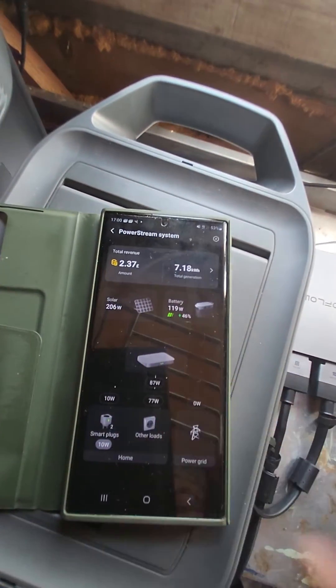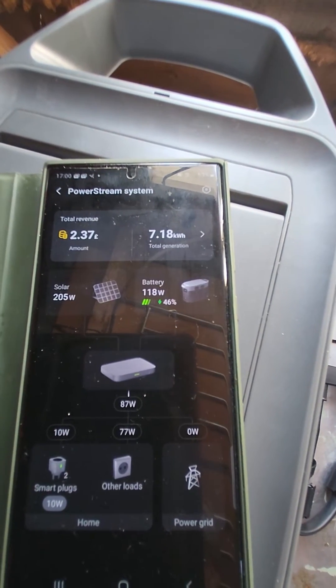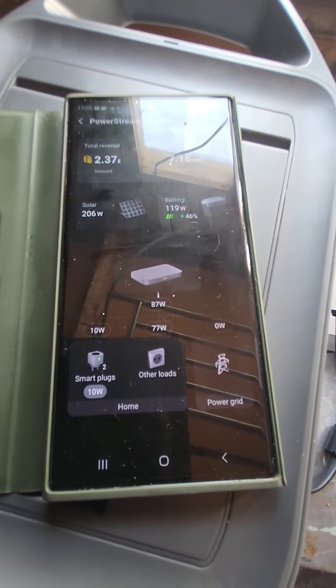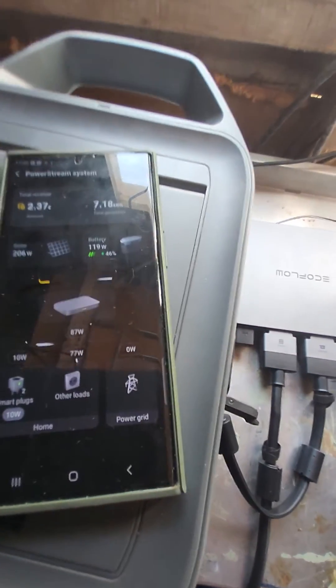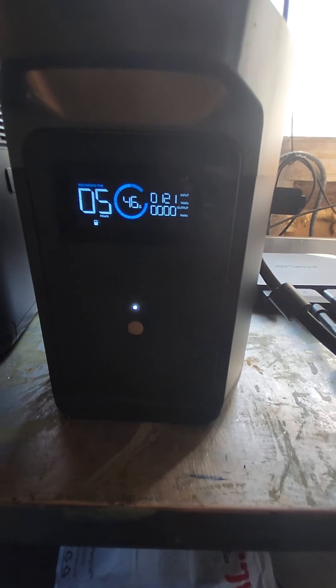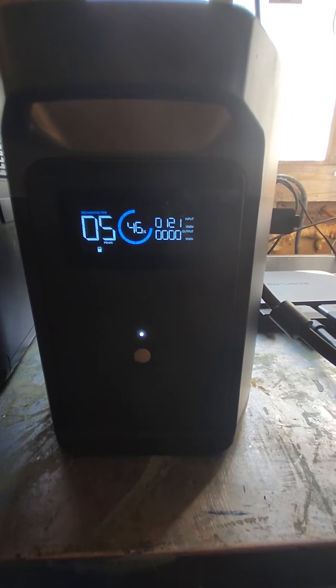Now, you can see I've got 206 solar. I've got 118 going into the battery. Using 87. 77 to my house. 10 to a smart plug. Now, if you look on the extra battery, you will see that that is charging your extra battery.